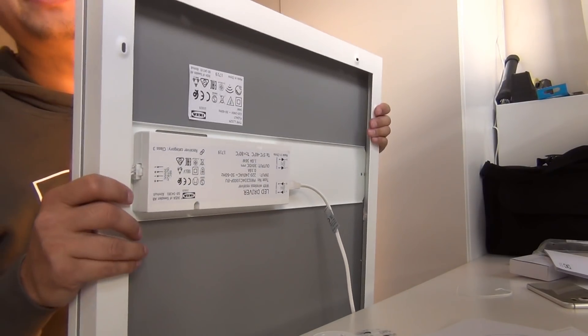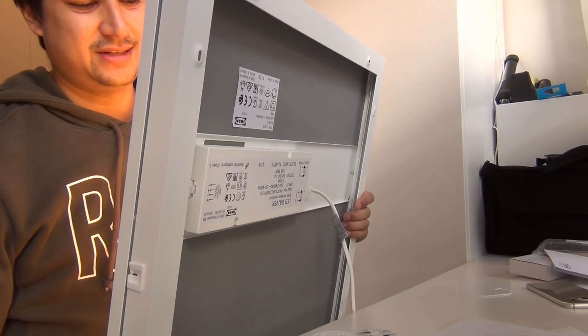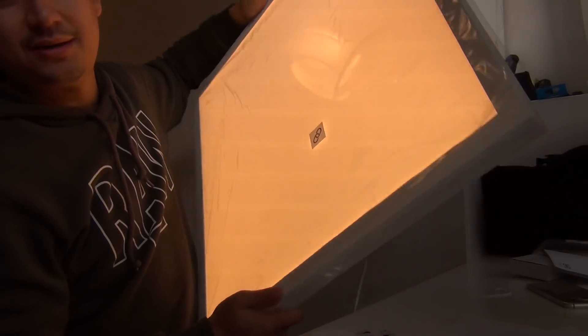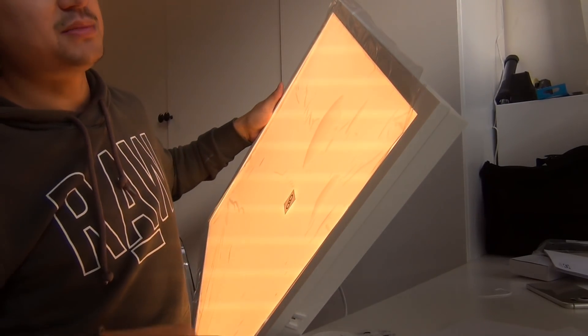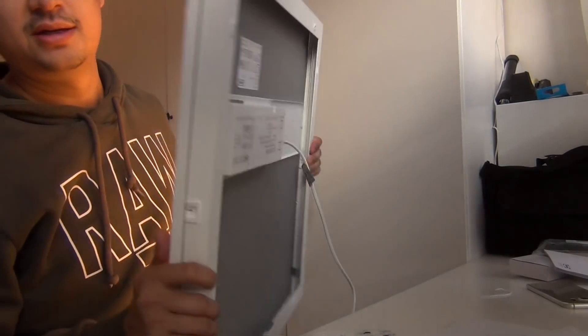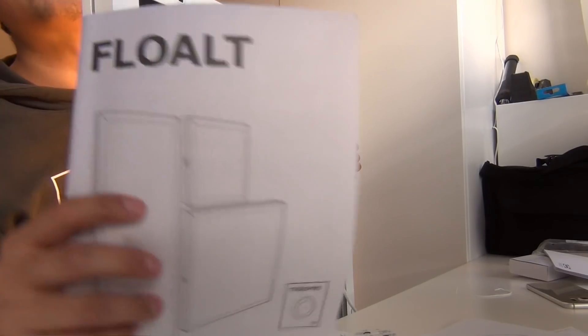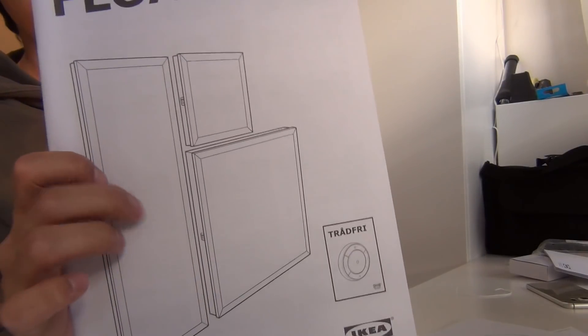Hello everyone and welcome back to my YouTube channel. Today I want to show you this new device that I bought from IKEA. It is a LED panel, this one is 60 centimeters by 60 centimeters. The brand name is — I'm not sure if I'm saying it right — but FLOALT or something like that, and they have different versions of it.